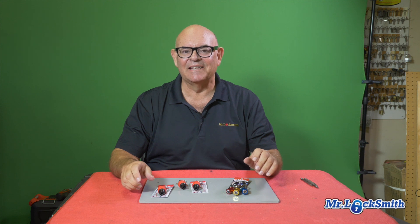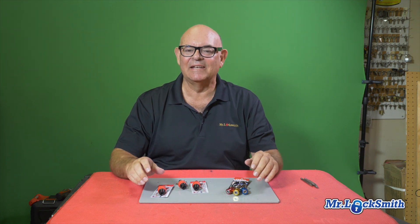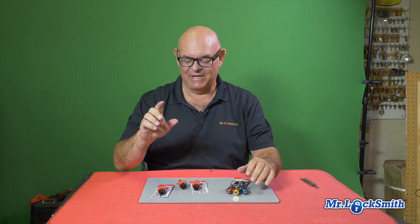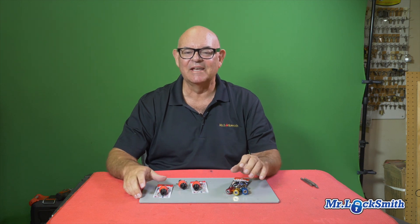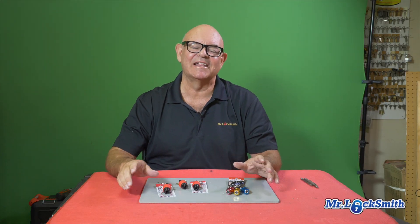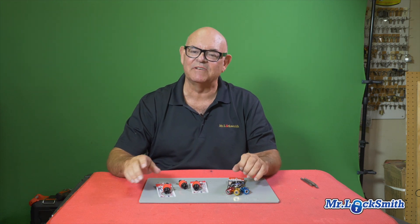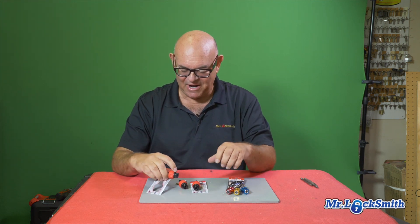I finally got my hands on these. They're from a Japanese company called Vessel — parts are made in China, but they're a Japanese company with some fantastic tools. You may have seen another video I did on the thread remover. I've been seeing this stuff online for a while and finally got my hands on some Vessel tools. I've done some videos on them already, but I wanted to get these bit holders.